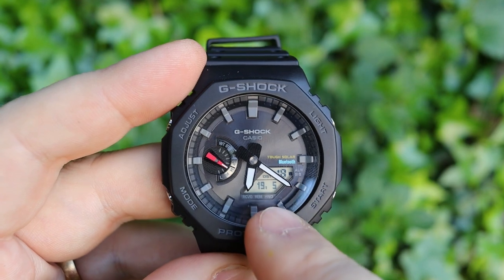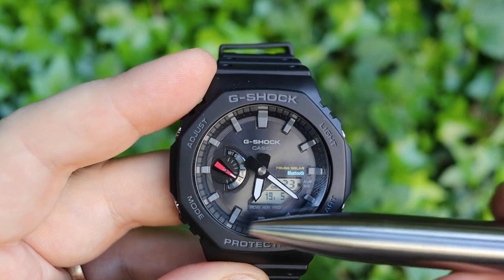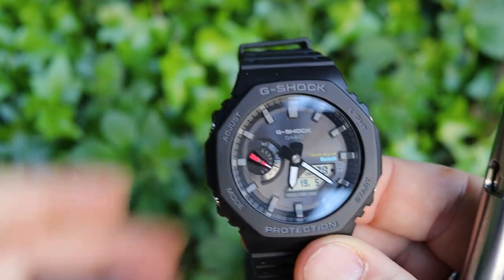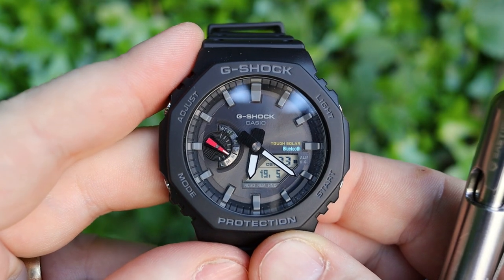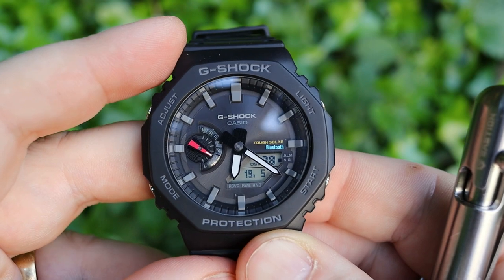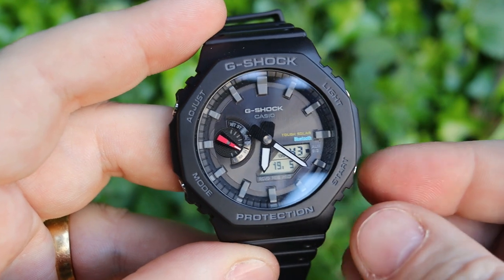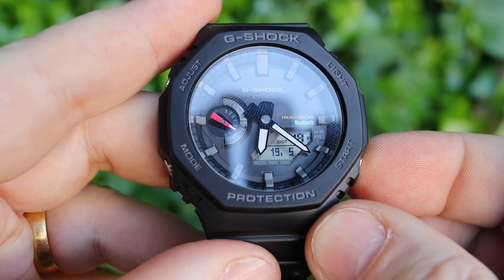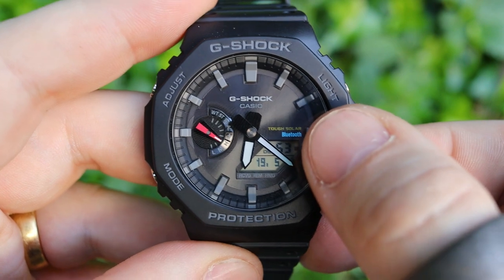Everything on here is super simple. To change the time, you change it via the LCD display at the bottom, and then the analog hands will automatically change to match. I know there have been certain G-Shock watches in the past where you've had to set the two separately, which has been an absolute pain. This watch handles it very well.